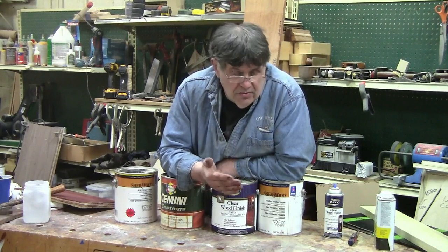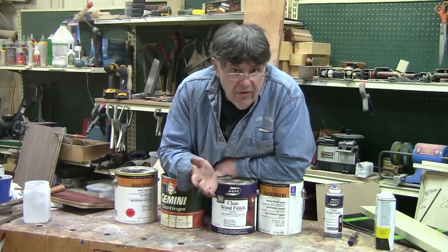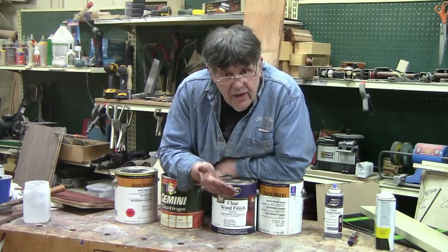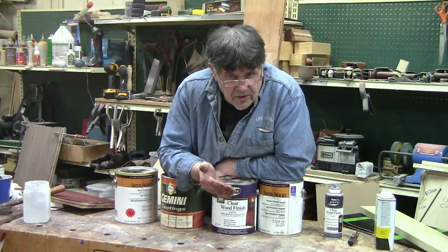I wouldn't want to use one on a tabletop, although for years we did in kitchen cabinets. That said, we have some tougher options on the market today.